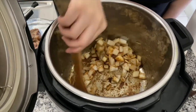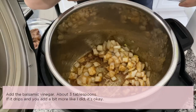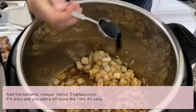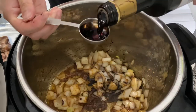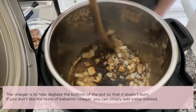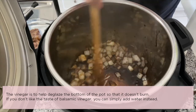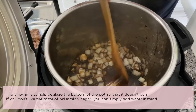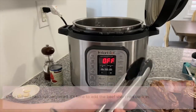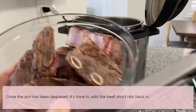Once the onions are completely coated with the spices, add the balsamic vinegar — about three tablespoons. If it drips and you add a bit more, that's okay. The vinegar helps deglaze the bottom of the pot. If you don't like the taste of balsamic vinegar, you can simply add water instead. Once the bottom of the pot has been deglazed, add the beef short ribs back in.